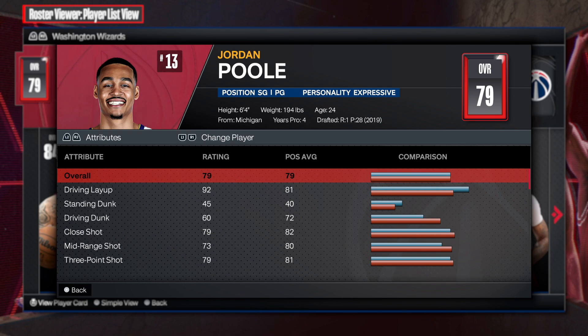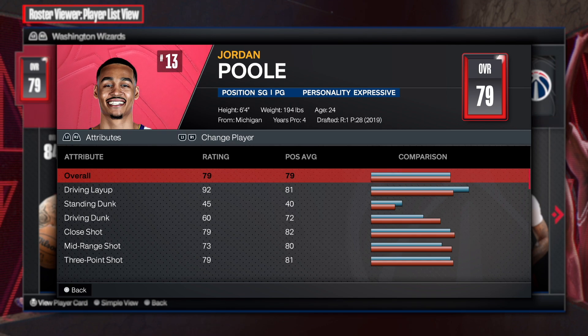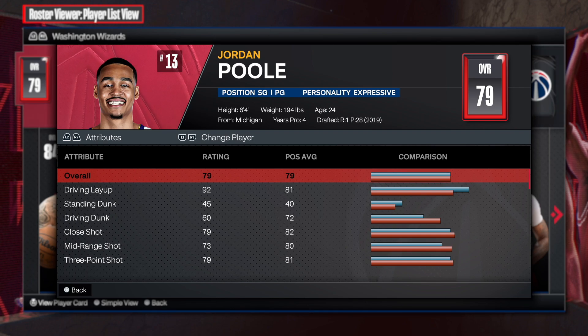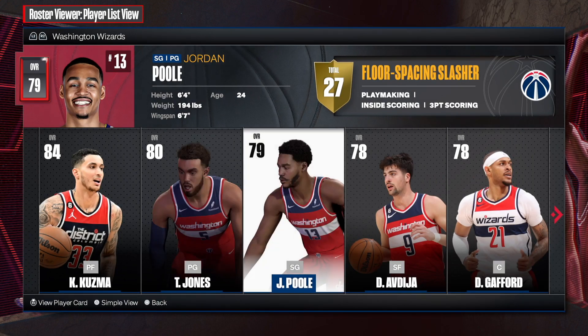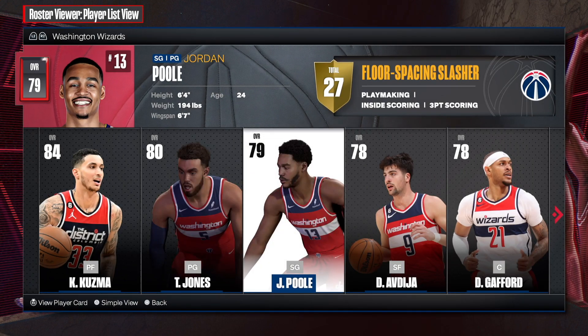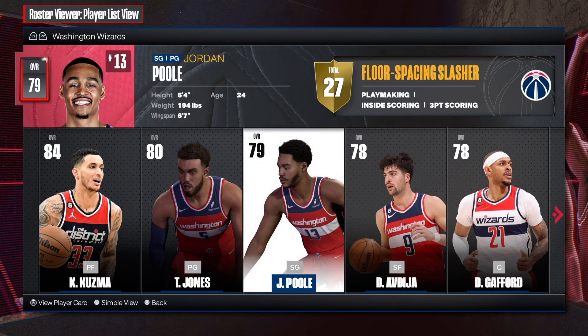First things first, what you're going to see — you see Jordan Poole, man, he's smiling right now, but this is from the Warriors for sure. This is when he had that short hair, but now you see that this man is on the Wizards, and this is his look now: the afro and the beard.